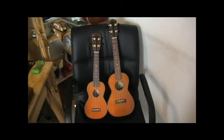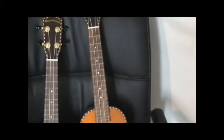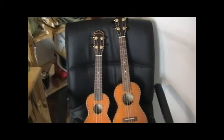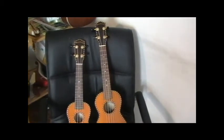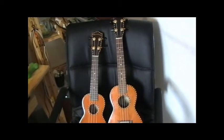The concert is much better for classical music. Having 18 playable frets on the concert, as opposed to 15 on the soprano, makes the concert a much better choice for playing classical music.